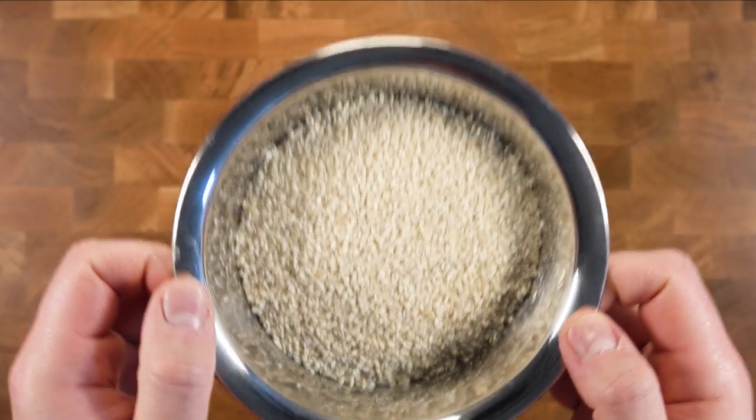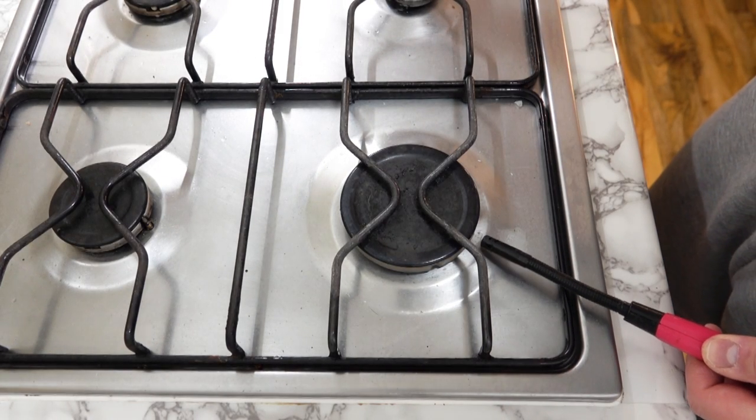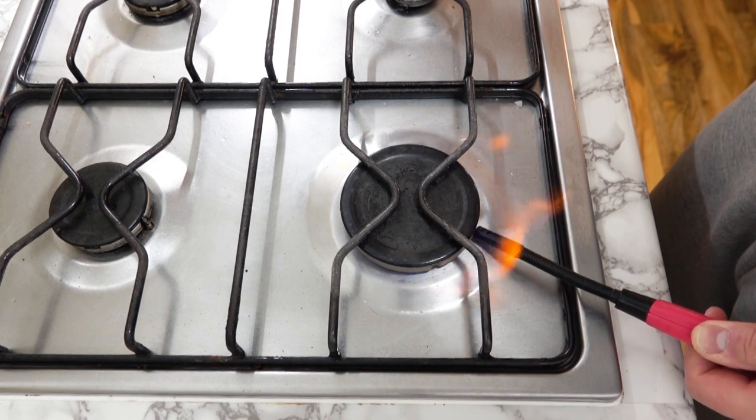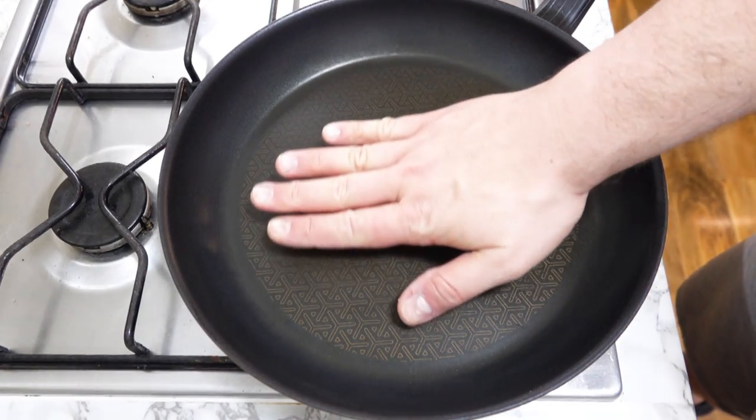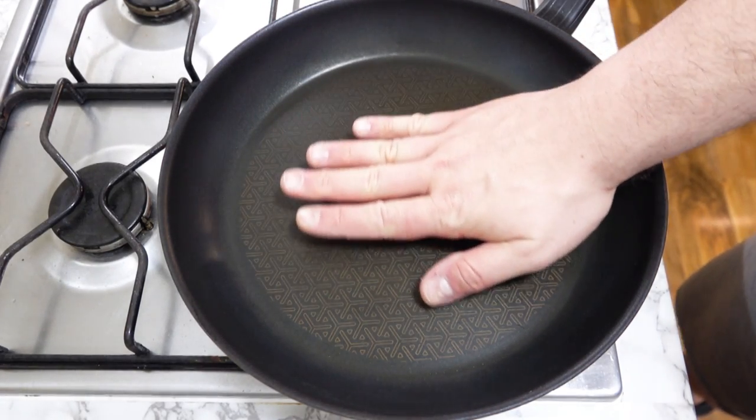I'm gonna go ahead and toast them in a pan. This is to give it a deeper flavor and to bring out the color in oil. Remember the darker the color the richer the flavor, but don't go too dark otherwise it will end up rather bitter and we don't want that.